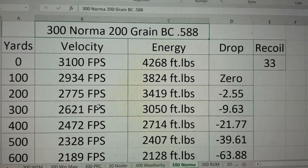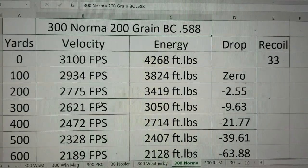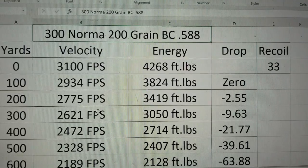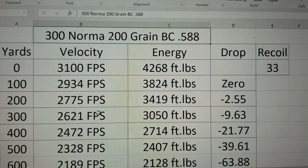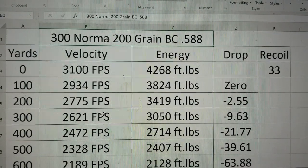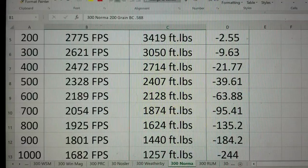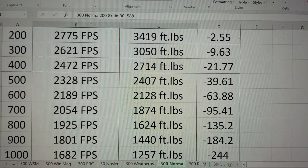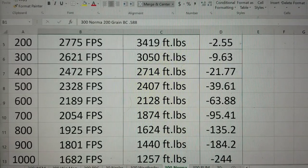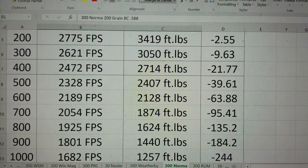Out to hunting distances — out to 400 yards — your feet per second is almost 2,500 and the energy is quite a bit: 2,700 foot-pounds. That's a lot — that's basically a .308 out of the muzzle. The drop is 21 inches. And since both of these cartridges are also used for long range shooting, let's see what it does out to 1,000 yards. Out to 1,000 yards, the bullet's still going almost 1,700 feet per second. Energy is mid-1,200 foot-pounds, and the drop is 244 inches. It's a really good long range gun — in fact, that's what the military uses it for.